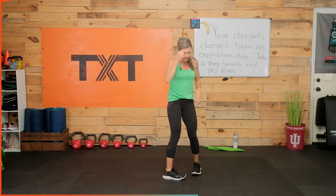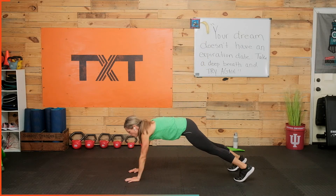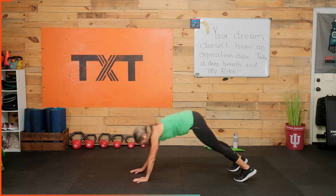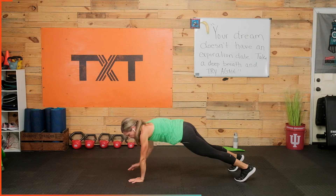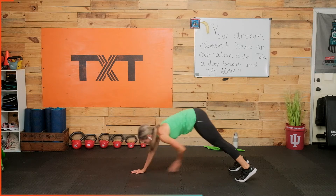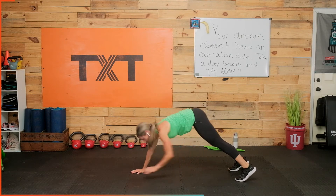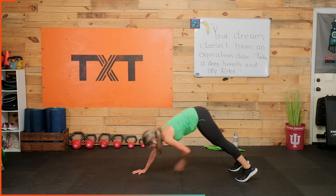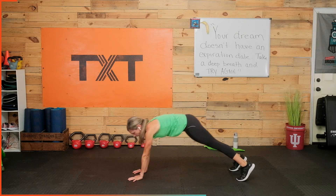Good work — we're back in that plank, facing this direction. Elbow, elbow, shoulder, shoulder, knee out, knee out, toe, toe. Come back to center each time. Elbow, elbow, shoulder, shoulder, knee out, knee out, toe out, toe out. Good — elbow, elbow, shoulder, shoulder, knee out, knee out.